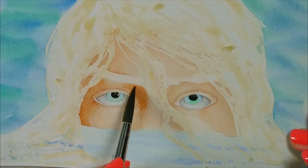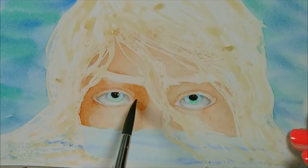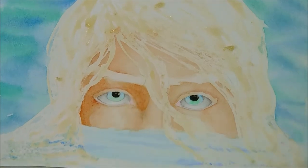I love realistic looking skin in watercolor, but still being able to see the brush strokes is just — ah, beautiful.